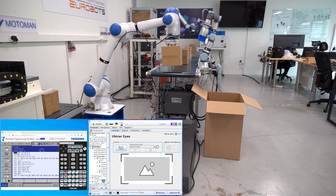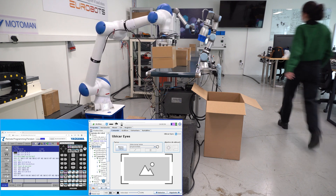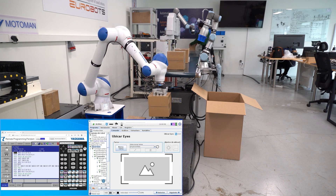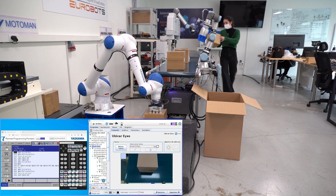Here you have the program running. On the bottom left, you can view the screens of both of the teach pendants. On the left you have the Yaskawa program, and on the right you can see the UR program, with the robot's own camera.